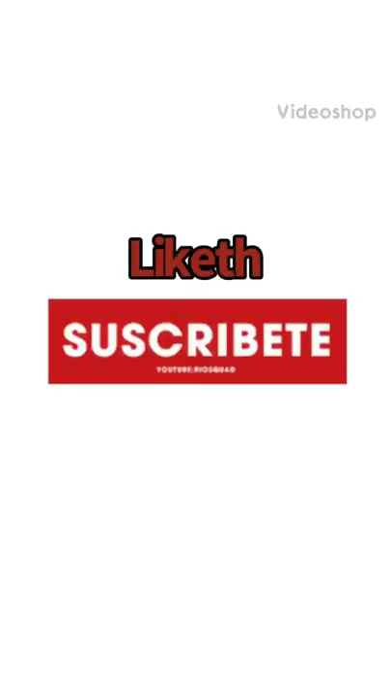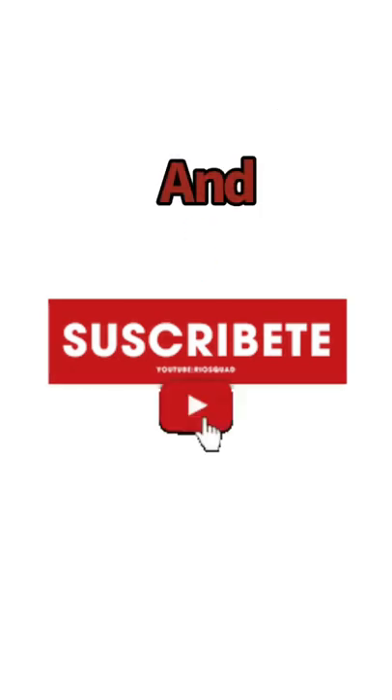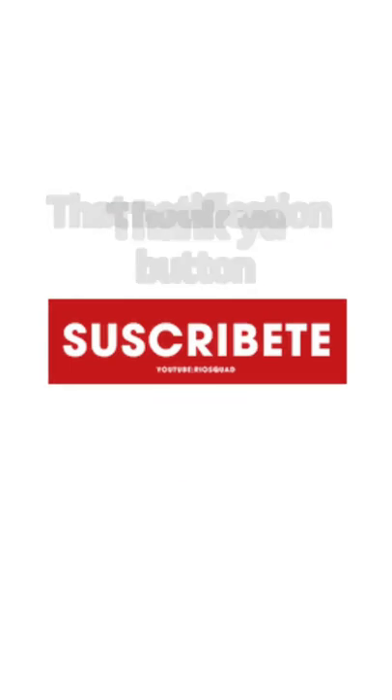Thank y'all for watching. Like, comment, share the love, and subscribe. Get me into the rhythm of the algorithm by doing that. Just remember, when you're doing something good, you're going to only get better at it. Like it, share it, show the love, and subscribe to my channel, and smash that notification button. Thank you.